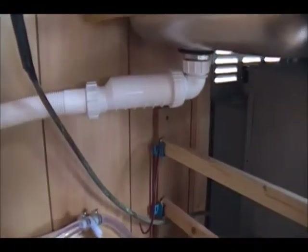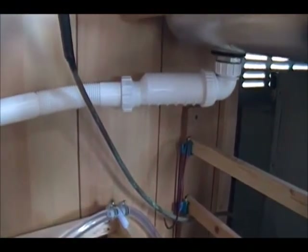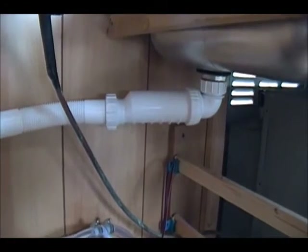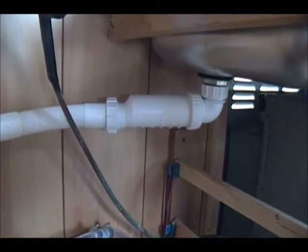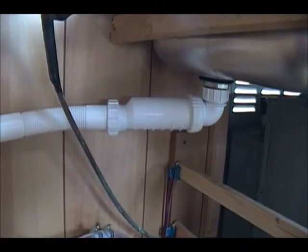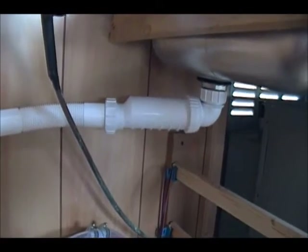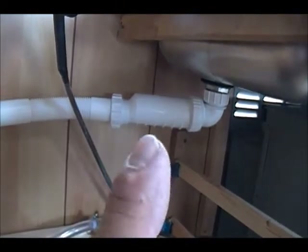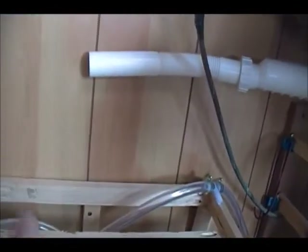Down here — let me back up a little bit — there's the piping. So instead of a p-trap, we've got this new OVAC-type drain. It has a bladder inside that piece right there and it only allows water to go one way — will not let it go back up. So once the water hits that and goes out, then it goes down the drain.